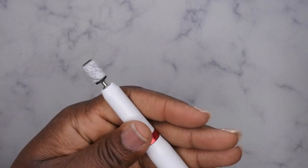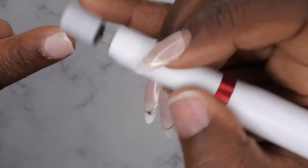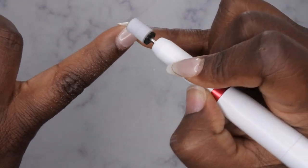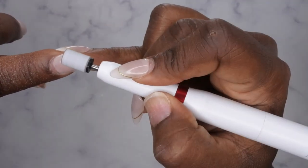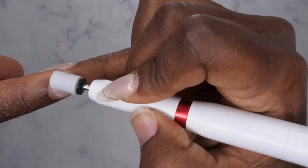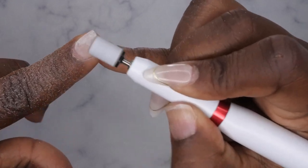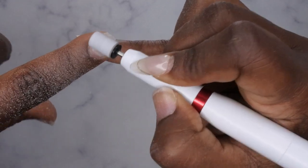I'll put the sanding band onto the mandrel bit and insert it — you just push it in and it's secure. I'm going to keep it on low for now and just file off that shiny top coat of the press-on. Oh, this is pretty powerful, I must say! Wow — and this is on low! Then high is really fast — yeah, high is too fast for me. I'm just going to go with low, and that's pretty powerful, you guys.